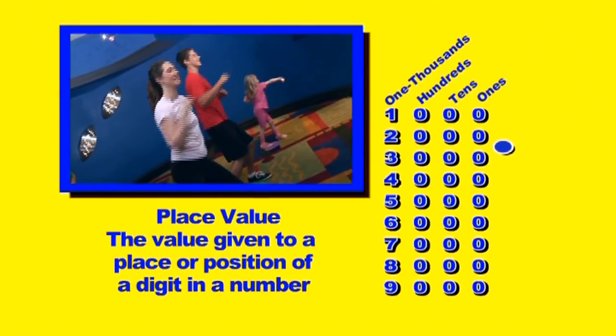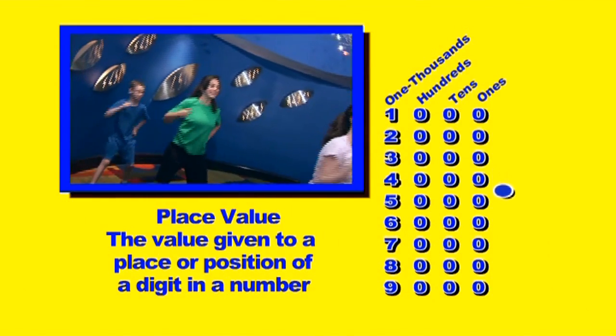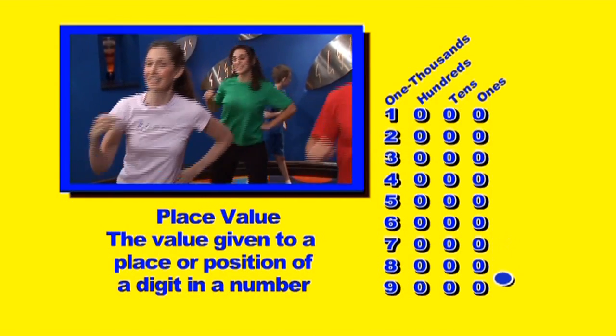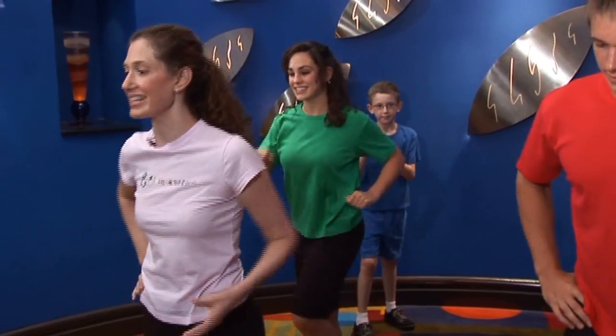1,000, 2,000, 3,000, 4,000, 5,000, 6,000, 7,000, 8,000, 9,000. Woo! Great job.